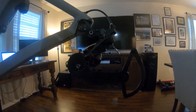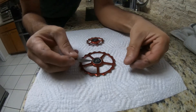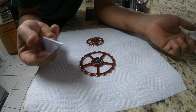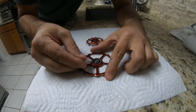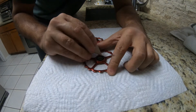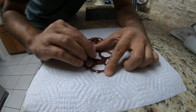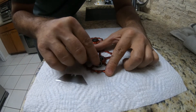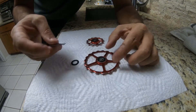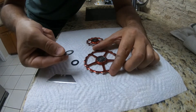Next thing we want to do is take off the gasket. I recommend just a razor blade — be really, really careful. Just reach in here, grab the outer wall, and literally pop it up. You can see that side goes to the inside, so we'll set that out here and turn it over.